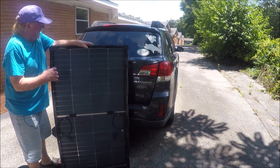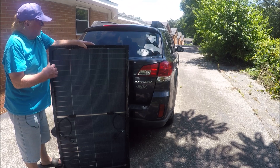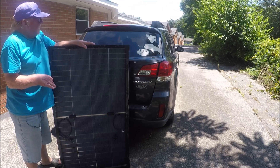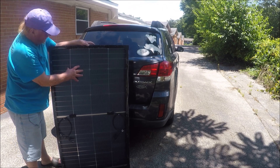I'm going to use a real thin wire because I don't want to drill holes in my car. I'm going to use 10-gauge cables on everything — the whole system will be 10-gauge. They're bifacial, so they'll charge from either side.